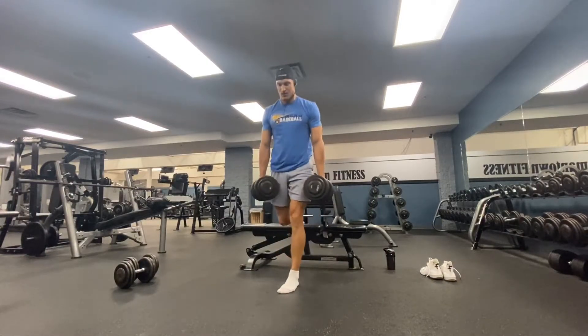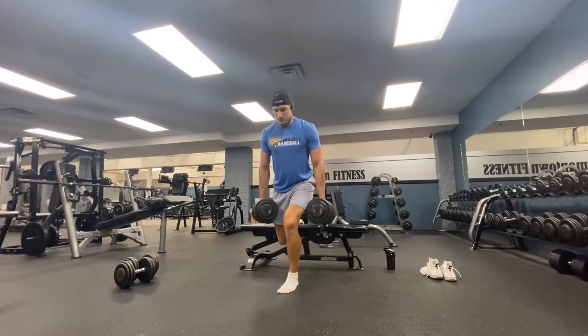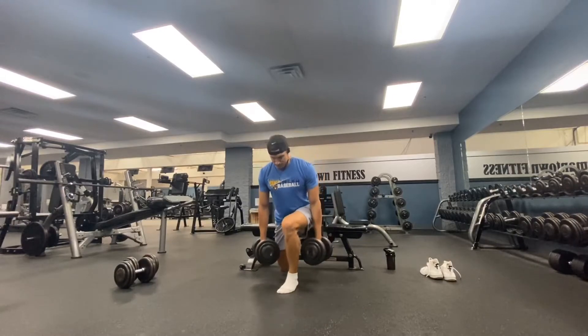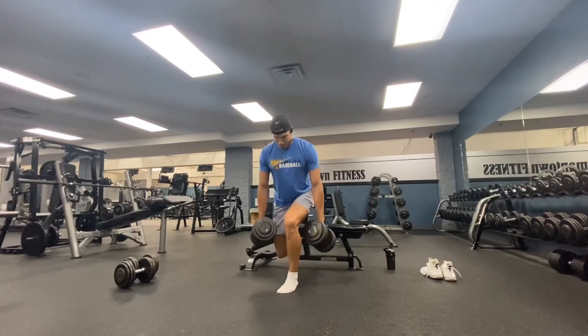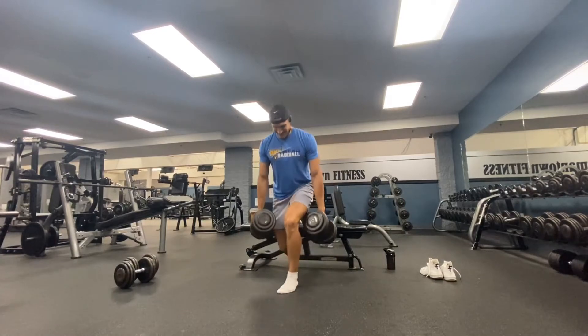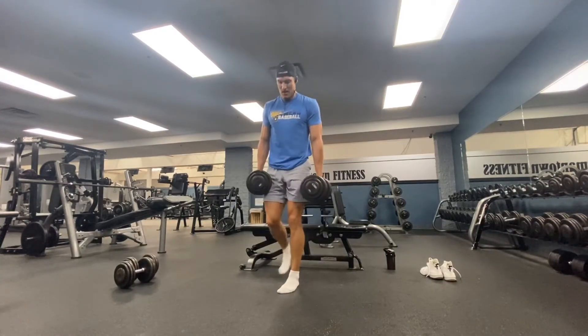Here's the deal — nobody likes dumbbell RFE squats, rear foot elevated squats, but they are an awesome tool and awesome exercise for developing lower body muscular growth. So we've got to include them, we've got to push them, and we've got to take them to that brink of failure, to that point of high stress and high muscular tension.